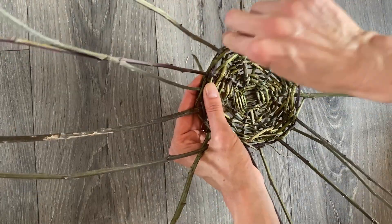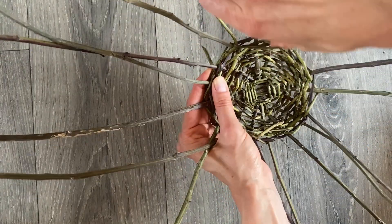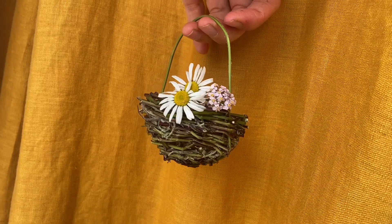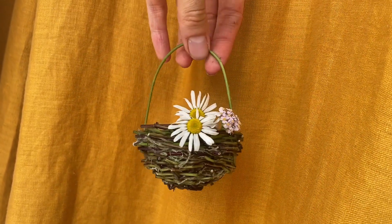I find that spending time in nature and crafting with natural materials settles my busy mind, and for me is an active form of meditation. This class is for anyone who would like to practice the art of slow living by learning a wholesome craft.